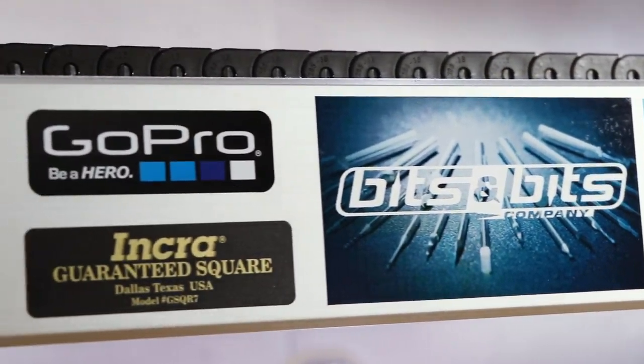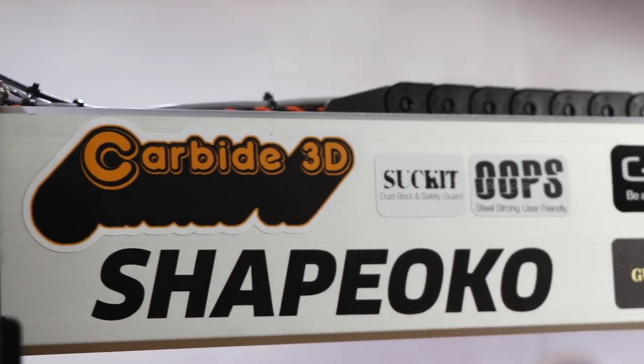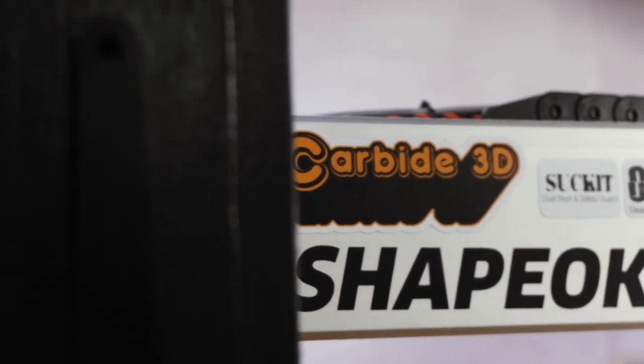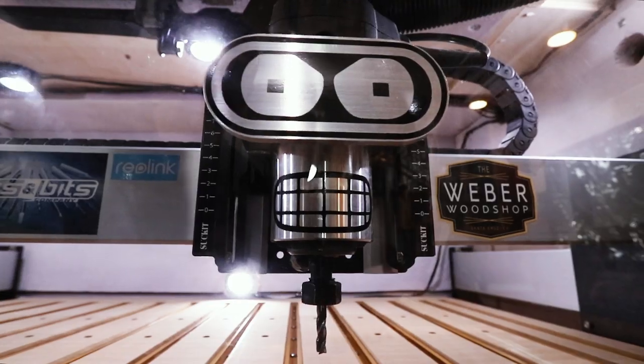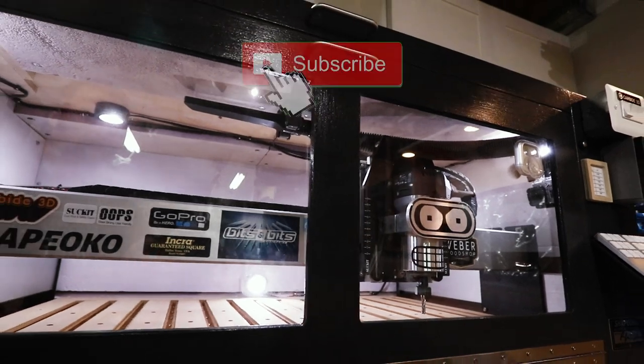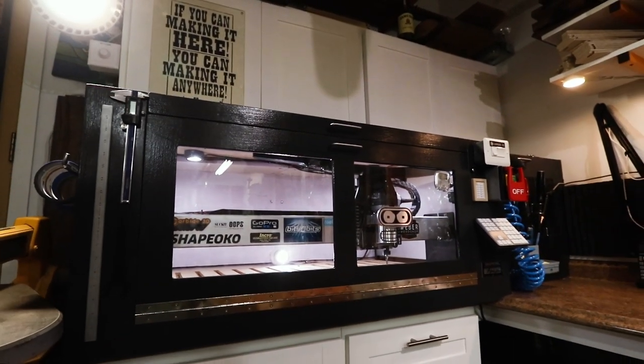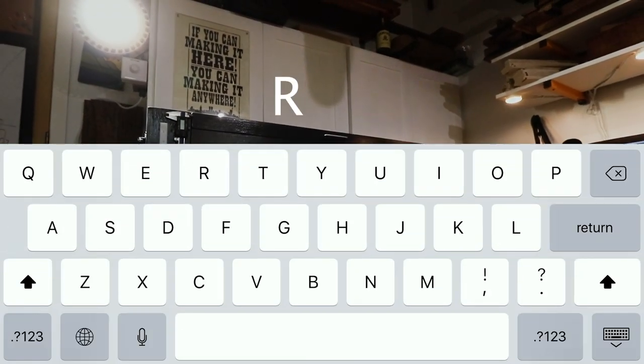I want to say thanks again to everybody for the generous support on my channel and making this video possible. I'll put links in the description below for every product I used in this video. I'm a hobbyist woodworker in a one-car garage wood shop, and if you want to see how I put this thing to use, subscribe to my channel and hit that bell for notifications. I'm happy to answer questions, so leave them in the comment section.